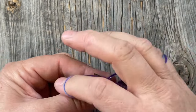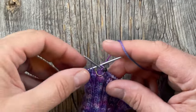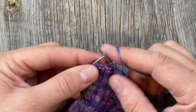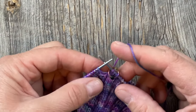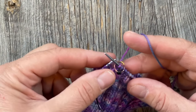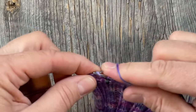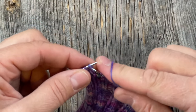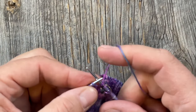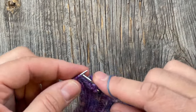Now I'm ready to do another make one left. One thing to consider: check your ribbing pattern — the next increase should match your rib sequence, so adjust as needed. To make one left, insert the needle from the front to the back and lift the strand that goes between your stitch columns, then knit into the back of it. If you can't get to the back without splitting stitches, come in from the front, roll your needles around each other, and then you'll be in the back. There's the increase — now knit the next stitch and carry on in pattern.